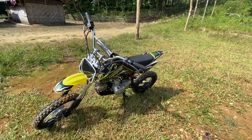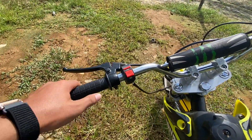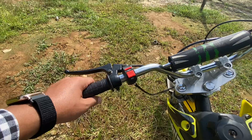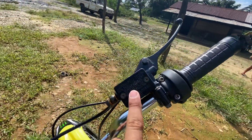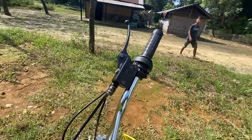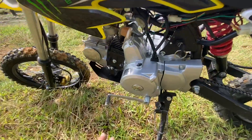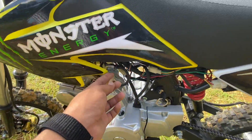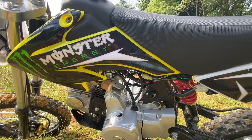On the handlebar you get an engine kill switch on/off, and a self-start switch — that's it, you don't get anything extra. In this bike you get one down, three up for the gears. And here is your fuel on/off switch. Now we will listen to the exhaust sound.